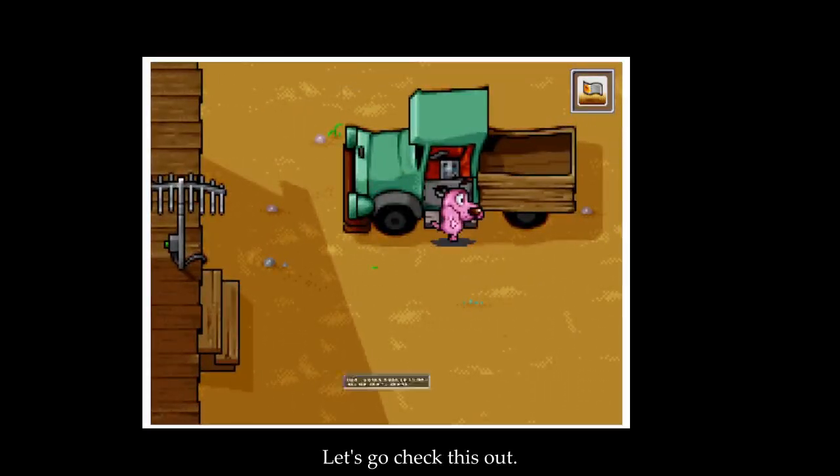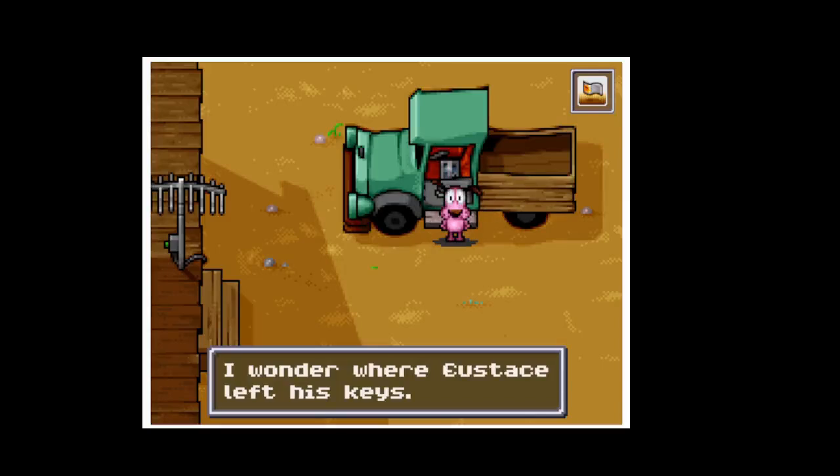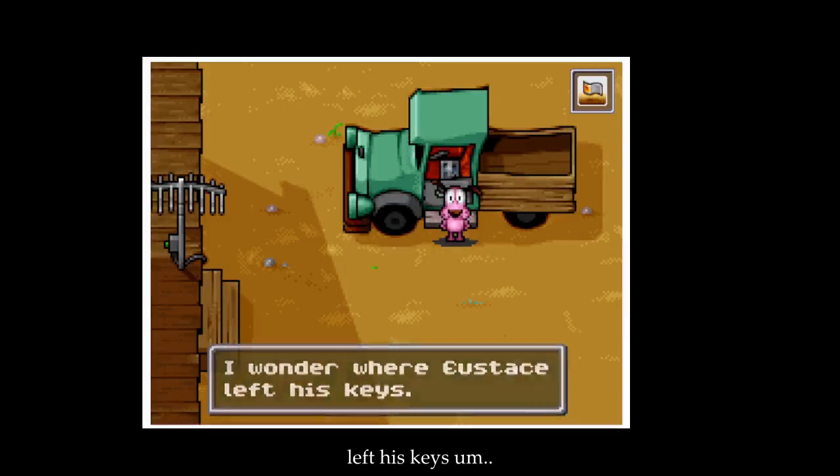So there's that area. Let's go check this out. That toolbox would be useful, but the door is locked. I just need to find... he left his keys.